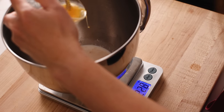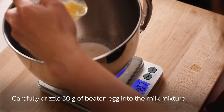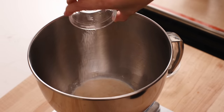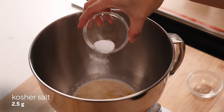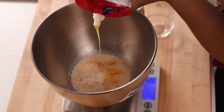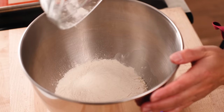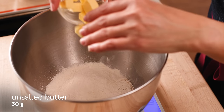After 10 minutes, using a kitchen scale, carefully drizzle 30 grams of the beaten egg into the milk mixture. Add the sugar, kosher salt, sweetened condensed milk, the bread flour, and unsalted butter.